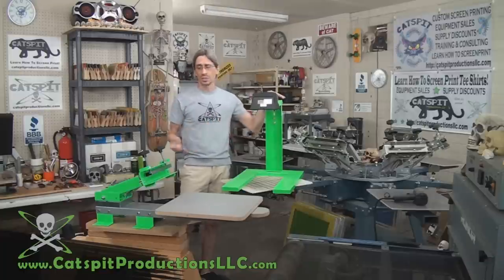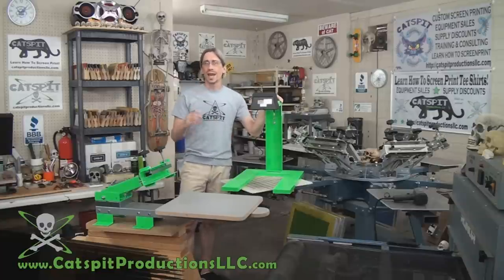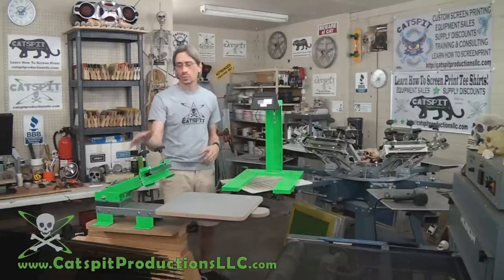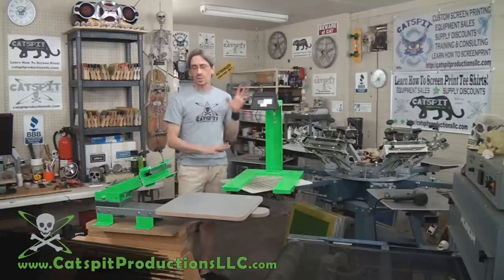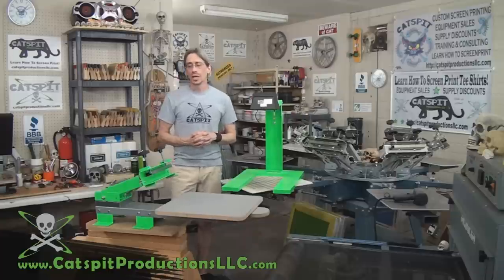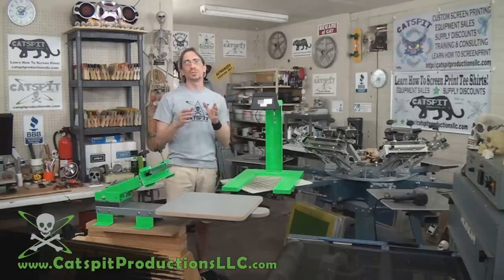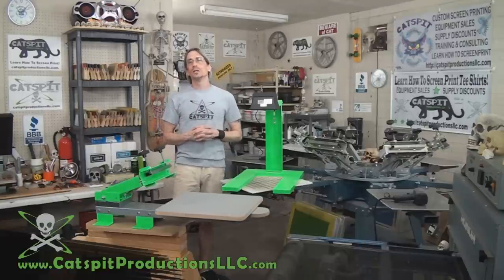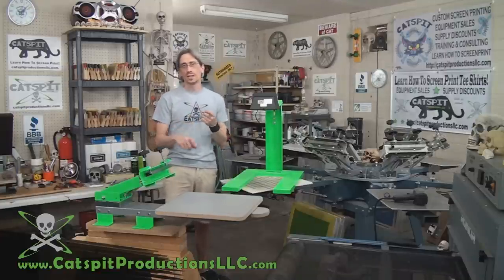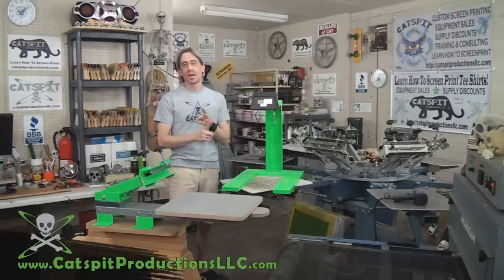I'm now offering Catspit kits featuring Ranar equipment. We painted them in Catspit colors so the kits would be distinguished from others. You can find these kits on my website under the equipment sales tab. I have the Alley Cat, the Tomcat, and the Lapcat.